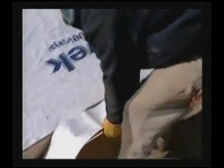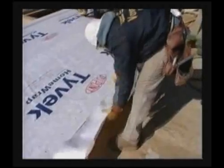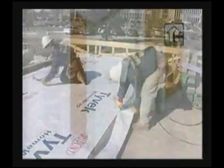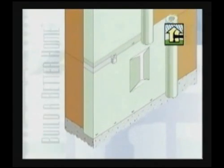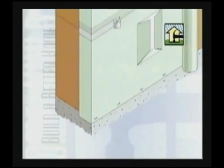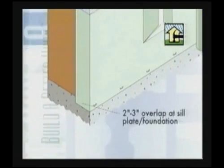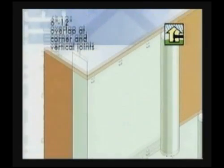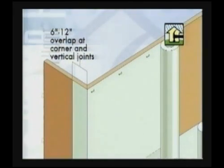The use of house wrap, building paper, or other weather-resistant barrier is considered a key element in preventing moisture intrusion. House wrap should be layered shingle style with the following guidelines: two to three inches overlap at the sill plate, and six to twelve inches overlap at all horizontal and vertical joints and corners.